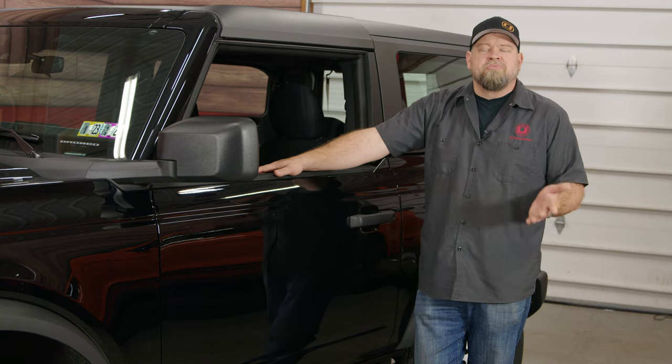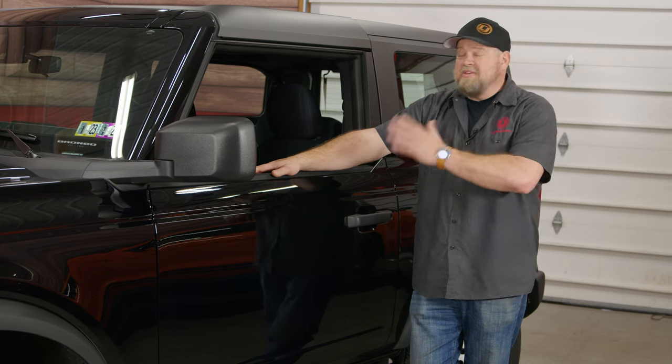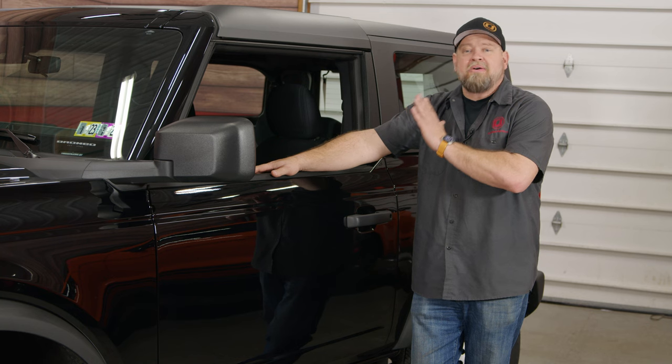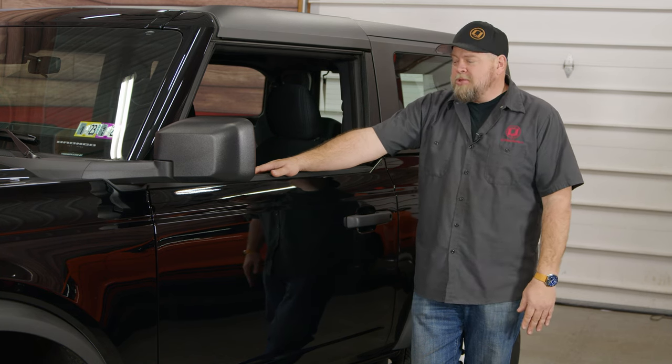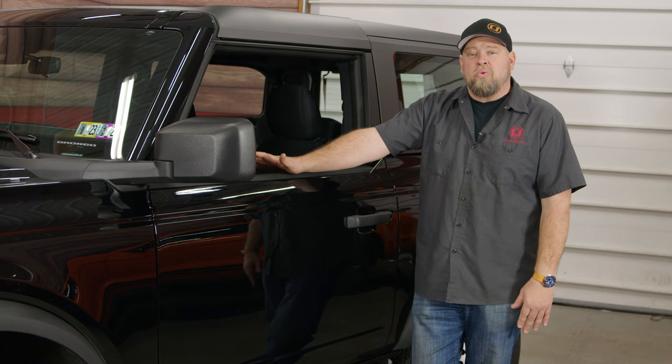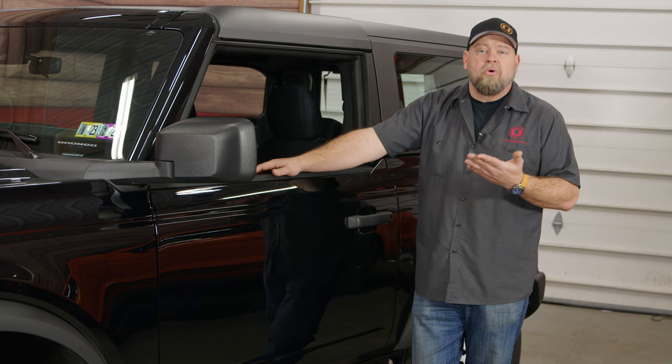If you go on Ford's Build-A-Bronco website and you click on absolutely nothing besides two-door, this is what you're going to get. This is the $29,300 zero-option Bronco. We actually ordered this one in 2021, first day the order banks opened, and we ordered it as a 2021 in Rapid Red.